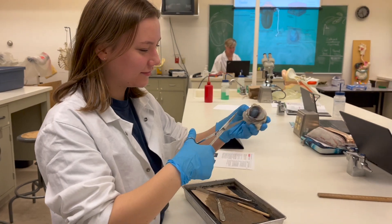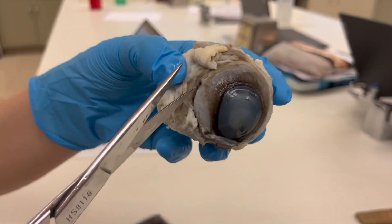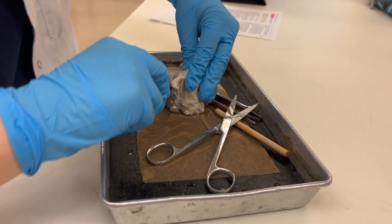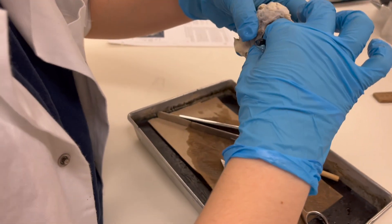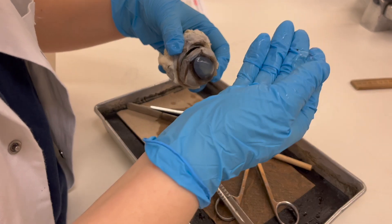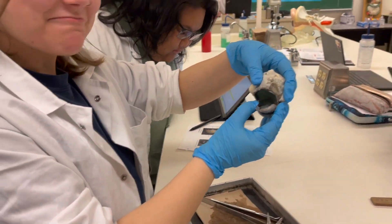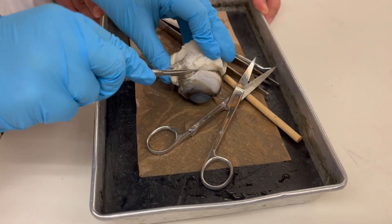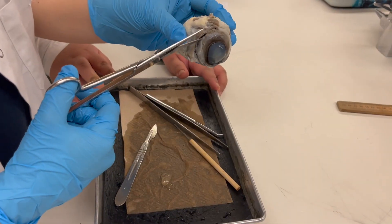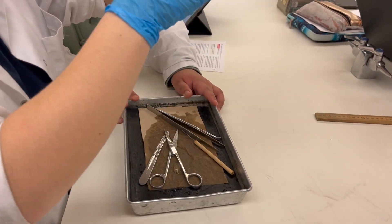Just dissecting an eyeball right now. Here, let me get it open real quick. Do I take that out? I think that's the lens. Let's see if I can actually take this whole thing off — I'm not being gentle anymore. It's really tough; I don't know why this part is the hardest.